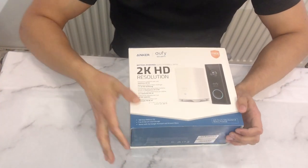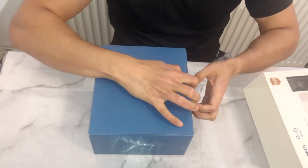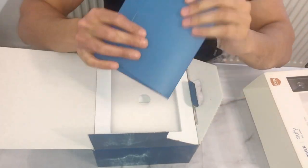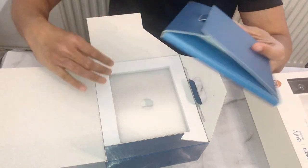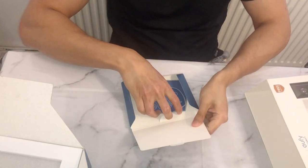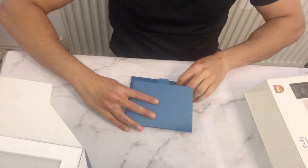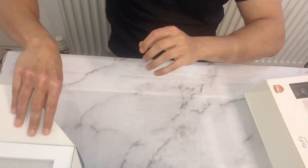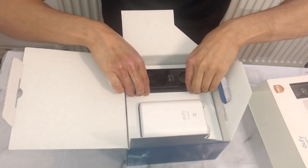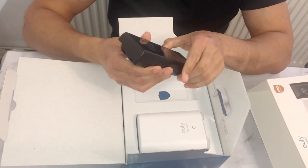So let's get to the unboxing - take this off and open it up. You're greeted with the eufy security welcome pack. In here you've got the quick start guide, and you've also got some stickers. Let's set those aside and get the main items out.